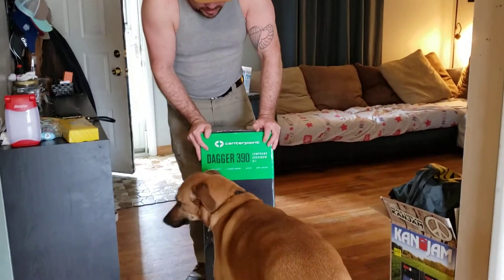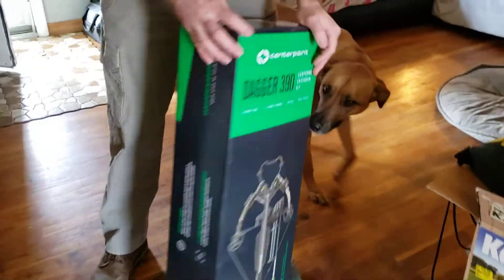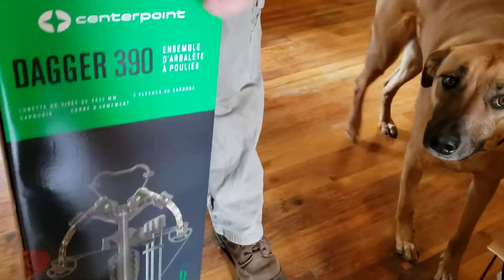All right everybody, sorry — Leah wanted to scratch, she wanted to come say hi. So today I'm showing you my new purchase, and they're like, oh why you gotta flex? I'm gonna flex with this of course.